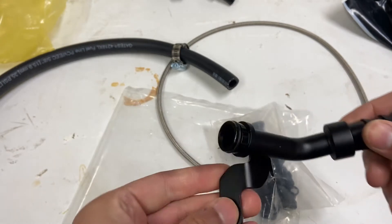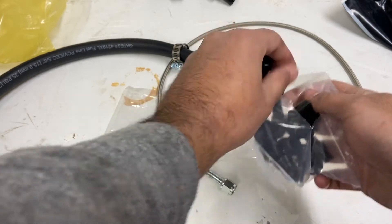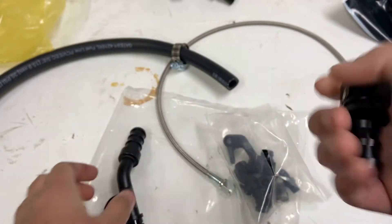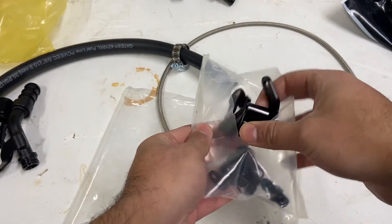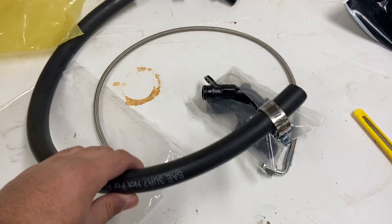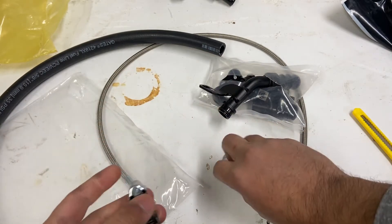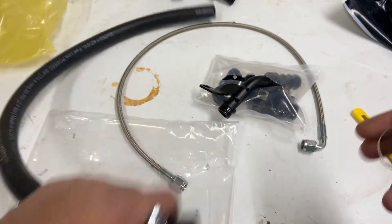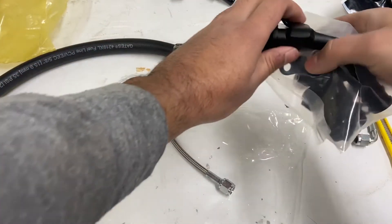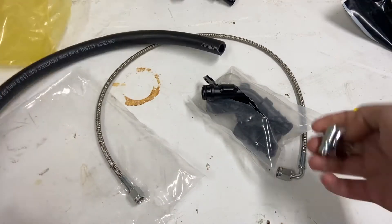We got some block-off plugs for the coolant lines. They already have O-rings in them, so you don't actually have to go out and buy a separate set of O-rings - you save money on that. And here's the oil feed fitting. This screws onto the oil feed line on the side - this goes to the block and then this screws into the turbo.